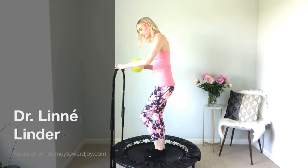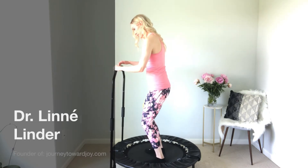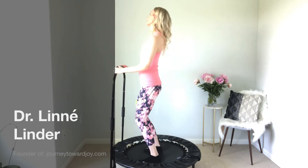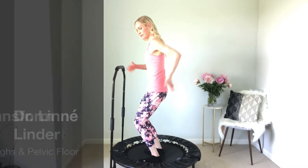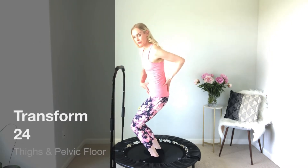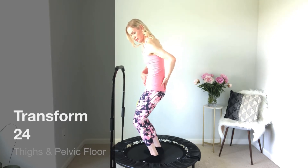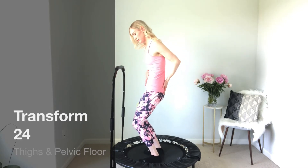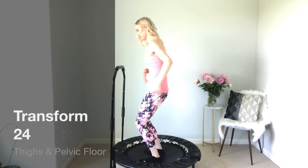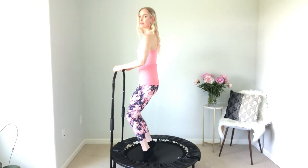Welcome back! This is the Transform 24 thighs and pelvic floor video. If you haven't already, make sure you go back and check out the introduction video and that you've done the warm-up and arms video prior to this one. A gentle reminder that you want to make sure that you've got that pelvis tucked under — no sway backs here. This is very important in order to engage the pelvic floor properly.